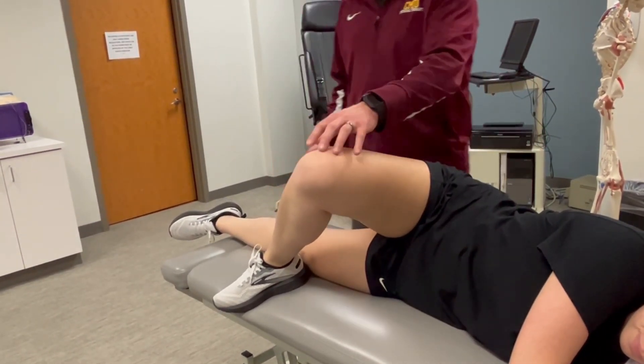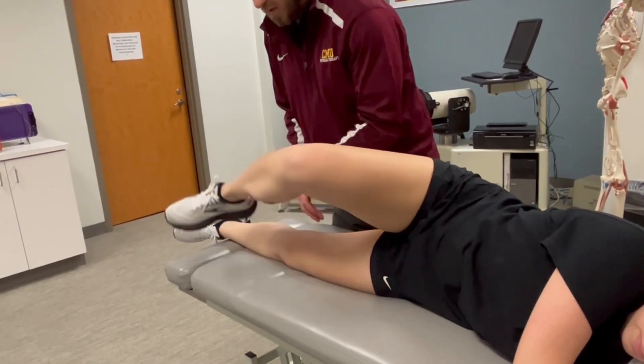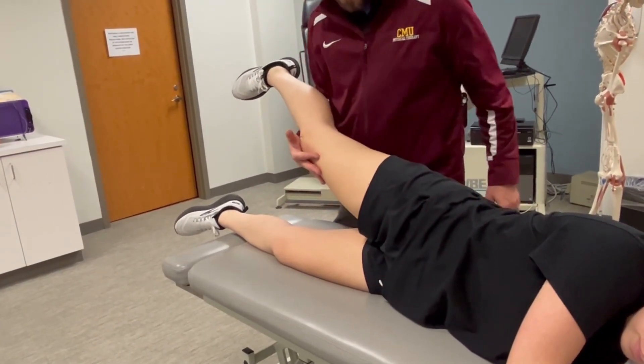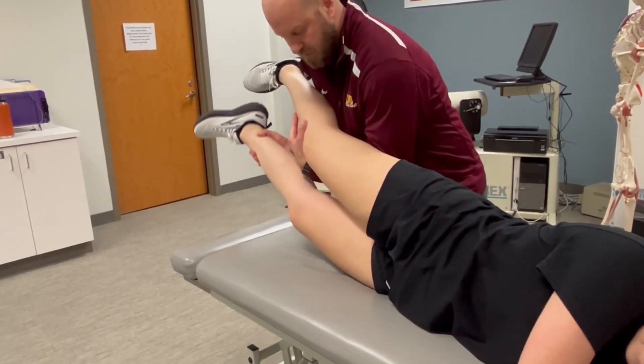Another alternative is if your patient can't assume this position with the contralateral hip — this puts a bit more stress on you as the examiner. You can support the contralateral leg. Passively move through the range.